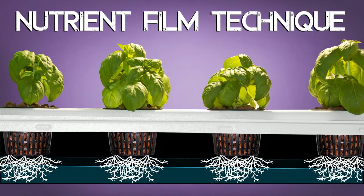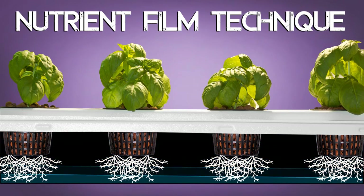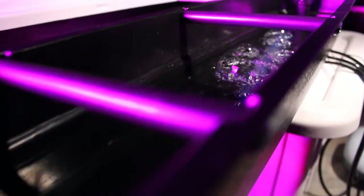The NFT aspect of this system comes into play with the constantly recirculating nutrient-rich water, creating a small layer of water rich with nutrients for your roots to rest in.